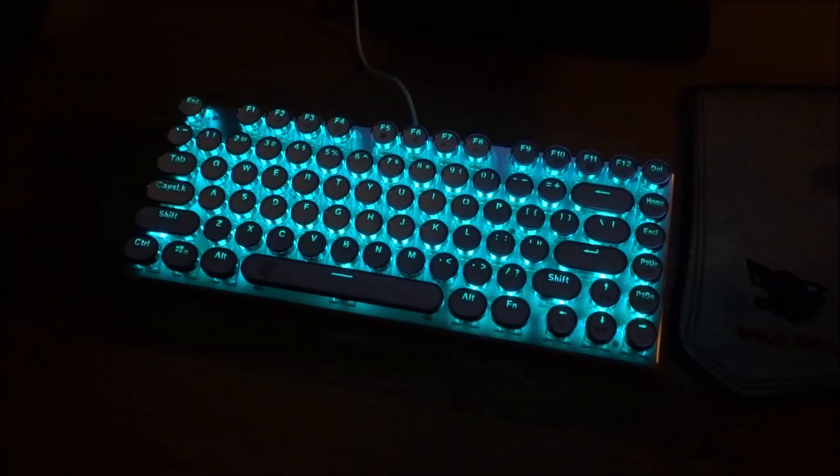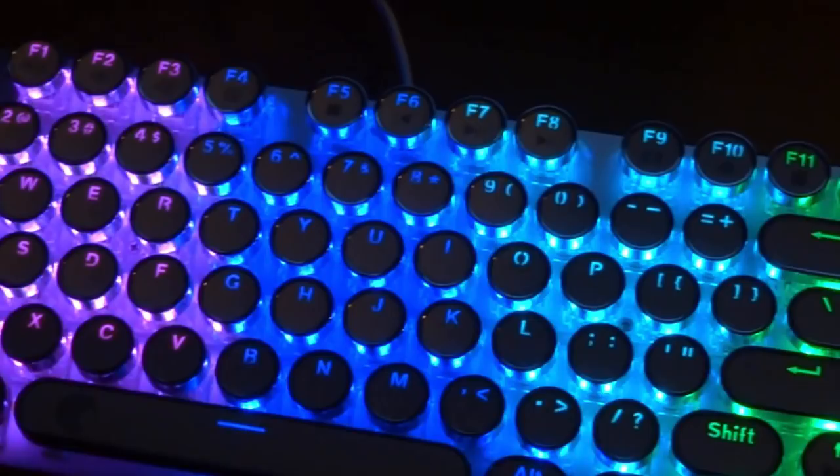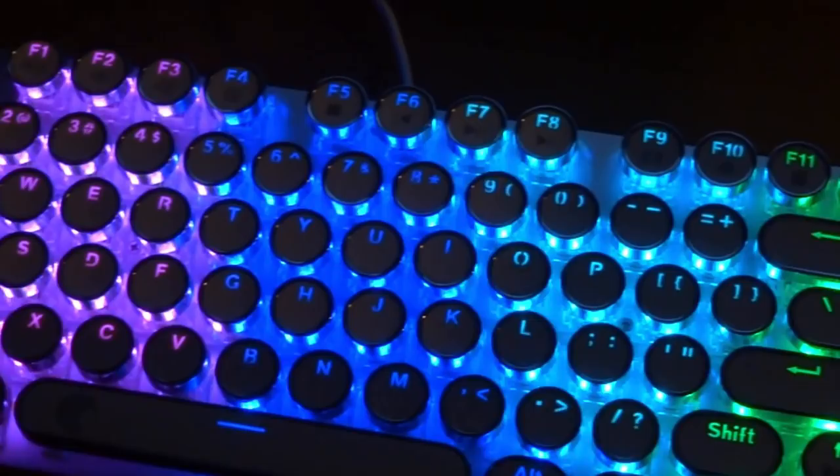So this was just my quick review of the E-Element Z88 typewriter style keyboard with brown switches. If you guys enjoyed, make sure to like and subscribe. I will leave a link to this keyboard in the description if you guys wish to get one for yourself — right now it's actually a pretty good price. Thanks for watching and I will see you guys in the next one.